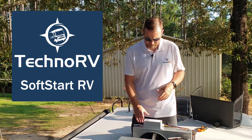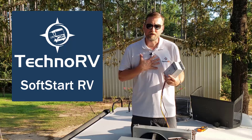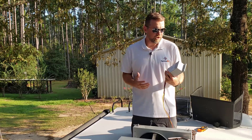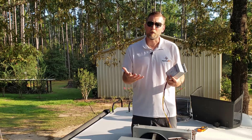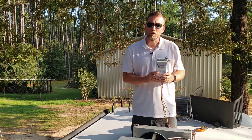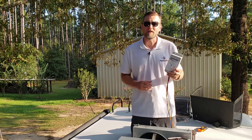It is an excellent product. Soft Start RV is the company we have chosen because we have spoken to them, they have great customer service, and we know it to be a quality product. We've got them installed on our units and we love them. You can check out the Soft Start RV units at technorv.com.